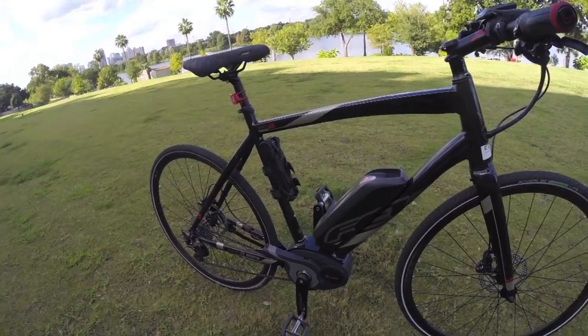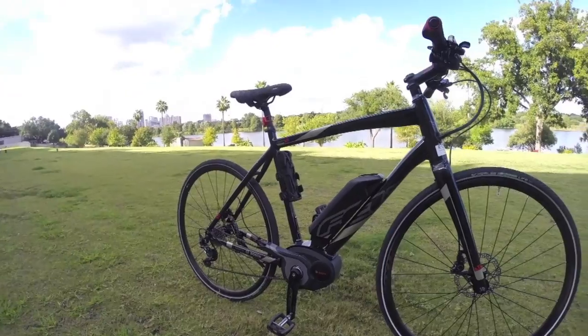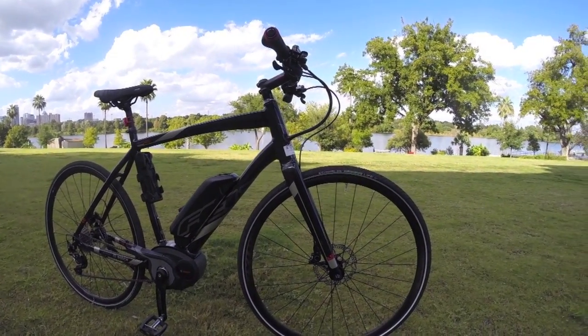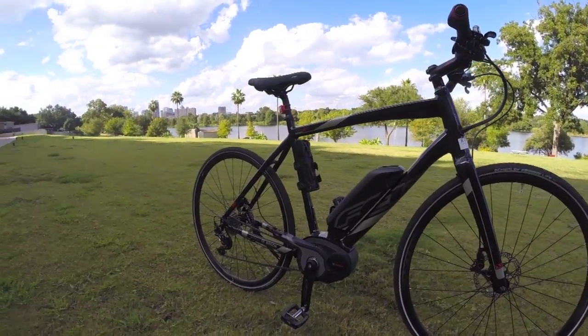The frame does come in four different sizes. This is a 55 that we're looking at right here, and that's going to make it a little bit easier to find a proper fit so that this thing feels good ergonomically. But the wheels and everything else will remain the same.